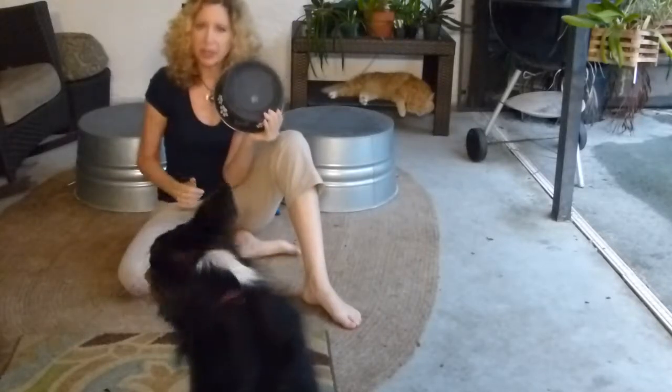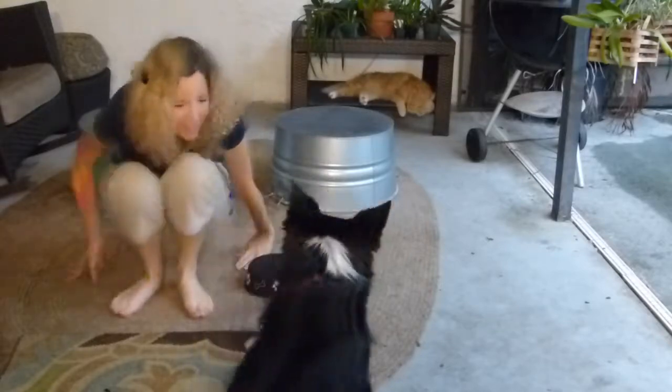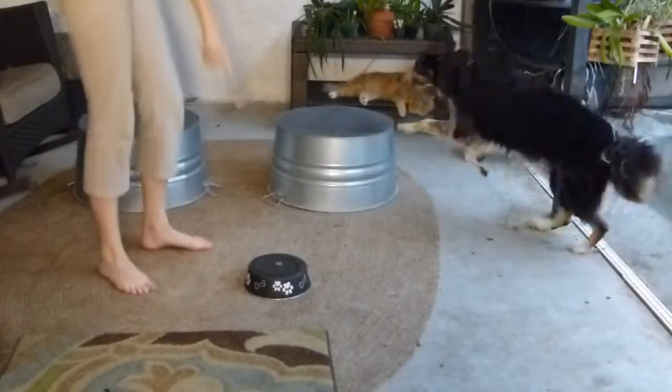Your dog will put the front paws on here, and the back end will spin around. Let us show you how it's done. Come on, Nick, right here. Put your paws on here.